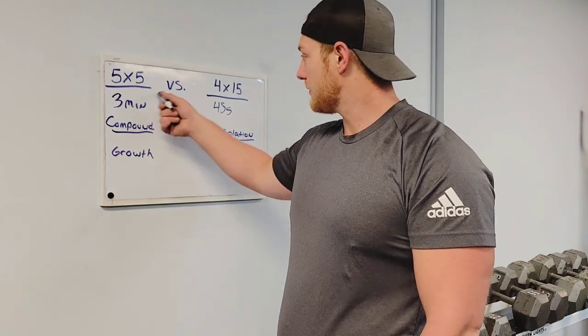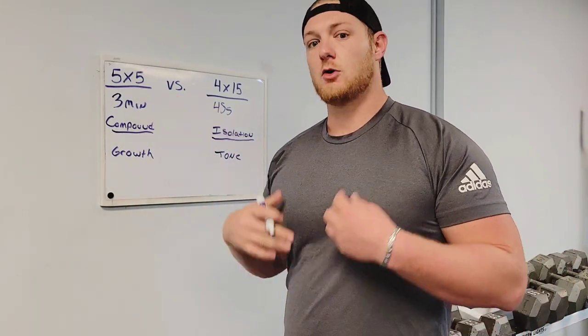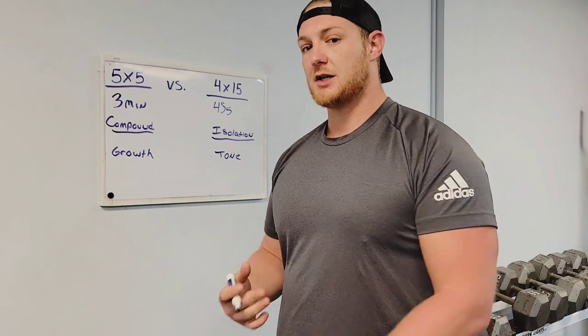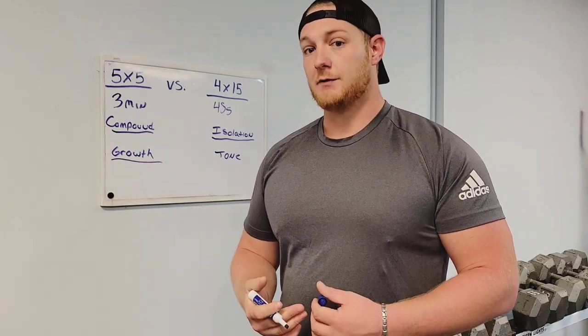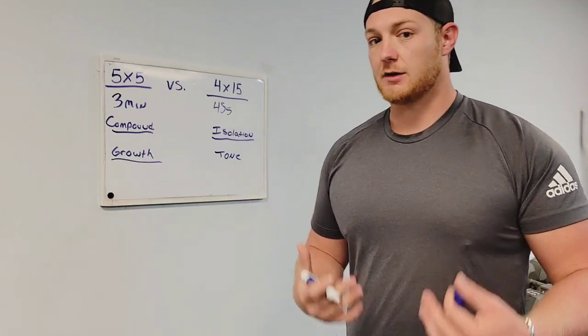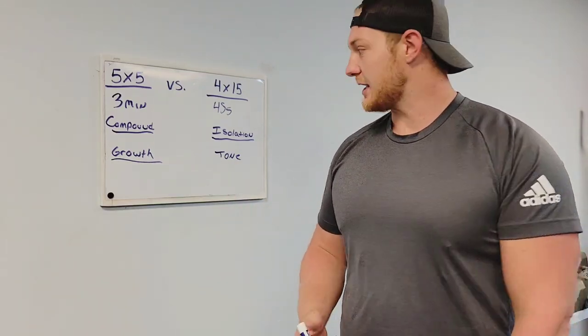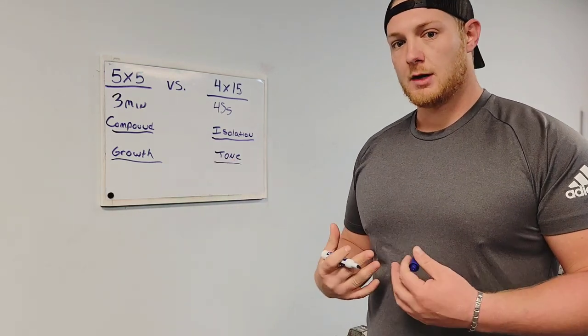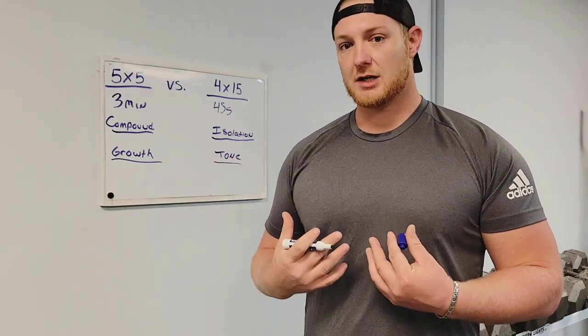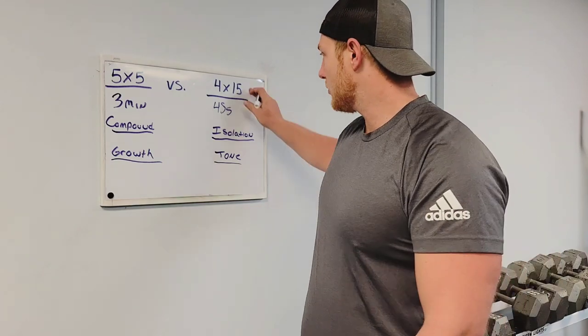Another difference between these two is that going heavy with less reps can create more muscle growth. If you want big muscles, you have to lift big weights — simple as that. Whenever we look at four sets of 15, if you want more tone and resting tension in your muscles, this is where you want to be.